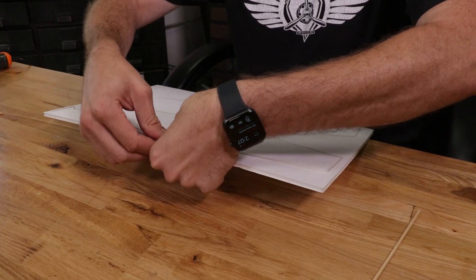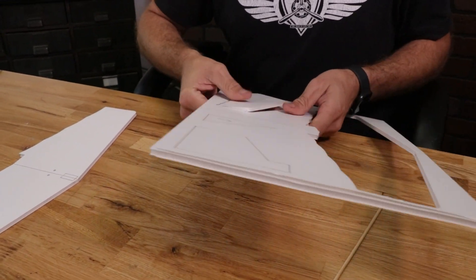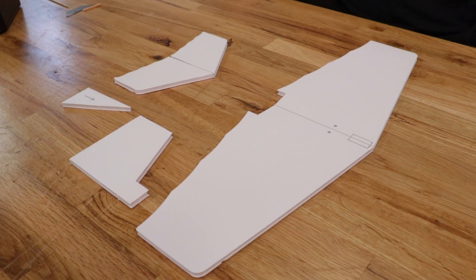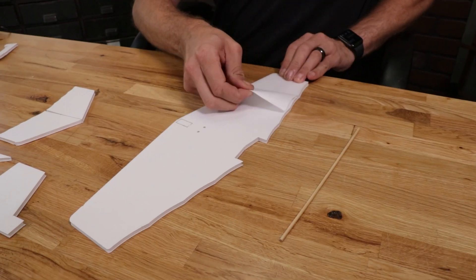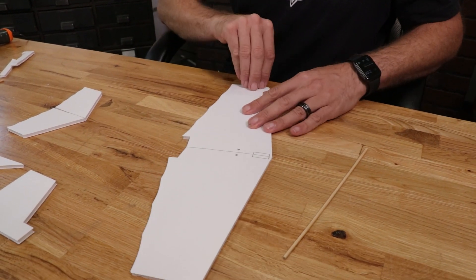Our next step is to pop out our pieces — there's our wing, there's our tail, our wing dihedral gauge and our tail dihedral gauge. We can go ahead and put those to the side. The first thing we're going to do is remove the paper on our main portion of our wing. Just take your time and a nice steady pull is all you need to remove all the paper. Same process on the top side.